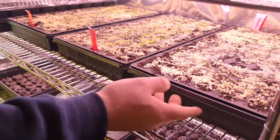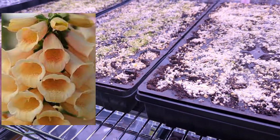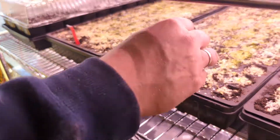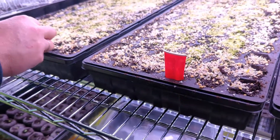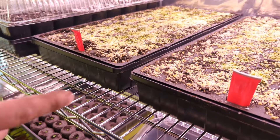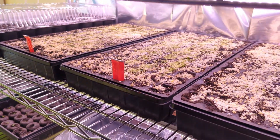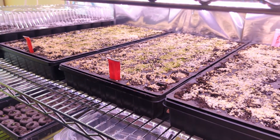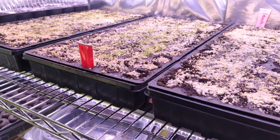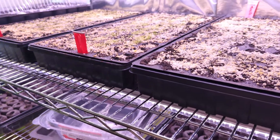We have three different varieties — a creamy peach, a mix of several different colors, and a strawberry color. This variety of foxglove blooms the first year, which is another thing I love about it. Most foxglove are biennial, meaning they bloom every second year, but this variety luckily blooms the first year.